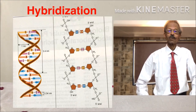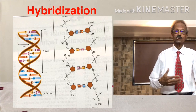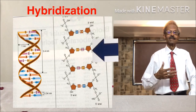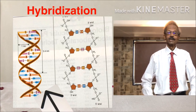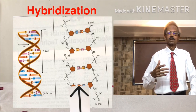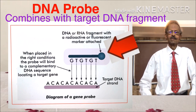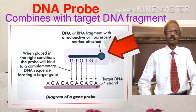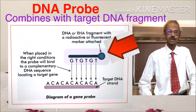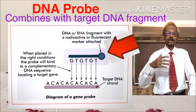Hybridization is the interaction between two single-stranded nucleic acid molecules — one sense type and another antisense type — to form a double-stranded molecule based on complementary base pairing of their respective bases, as shown on the left-hand side. A DNA probe is a DNA molecule of known sequence to which a label is attached. The label can be an enzyme like alkaline phosphatase, a radioactive substance, or a fluorescent substance.